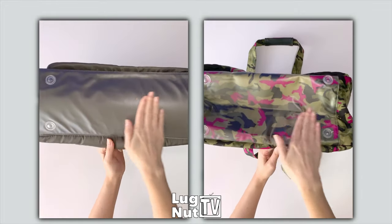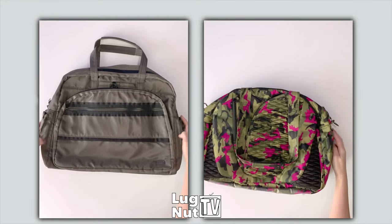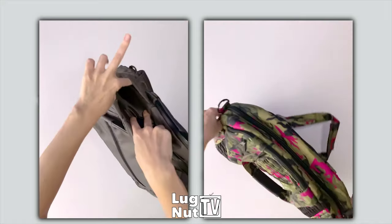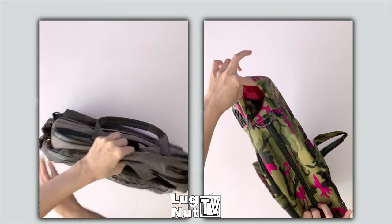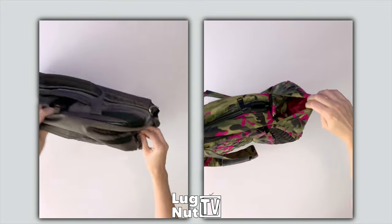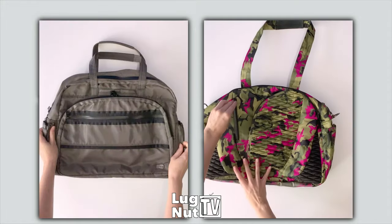Both bags have a completely wipeable bottom with four plastic feet, and both bags come with stretchy cargo pockets on the side — this is where you would put your water bottles, and they're large enough to hold your large coffee tumblers as well. This is also where you would attach your crossbody strap on both bags.